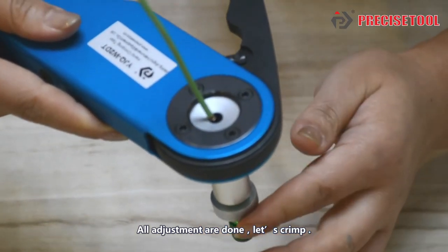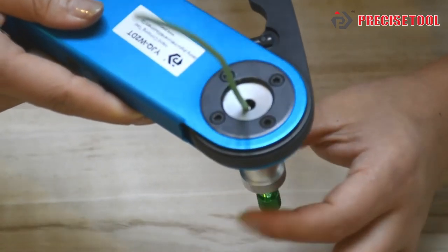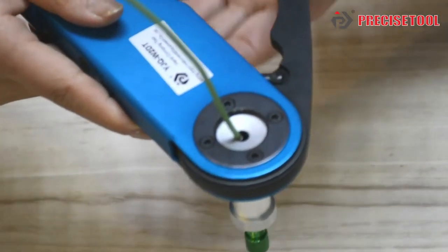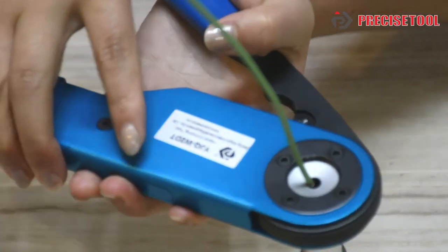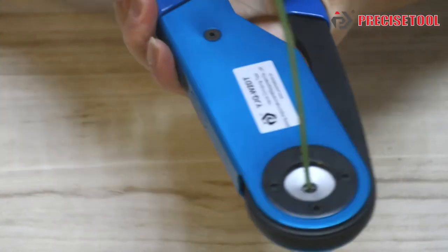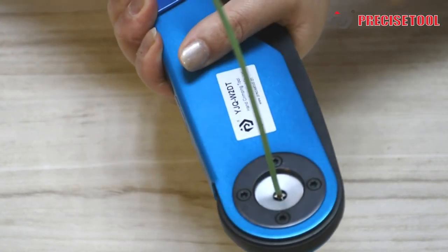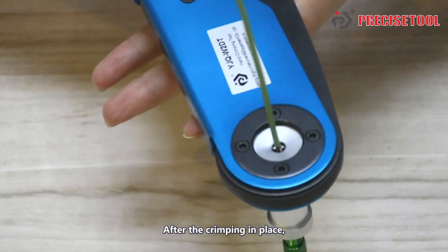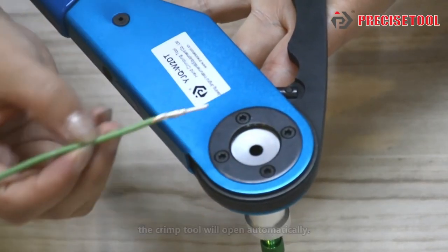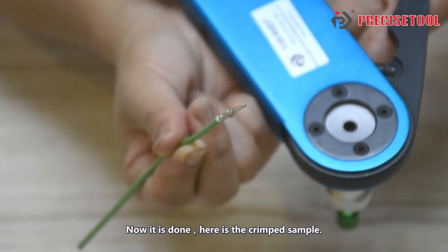Let's crimp. After crimping in place, the crimping tool opens automatically. Now it's done. Here is the crimp stamp.